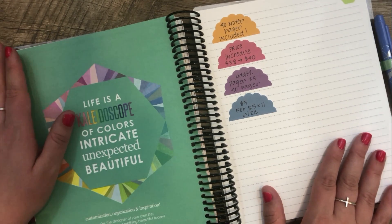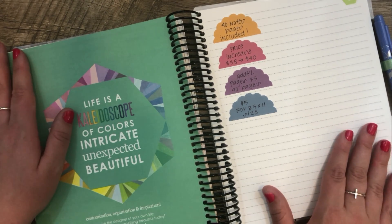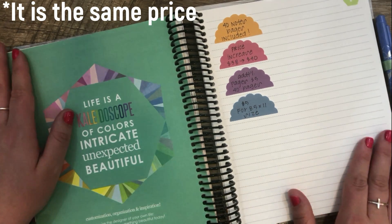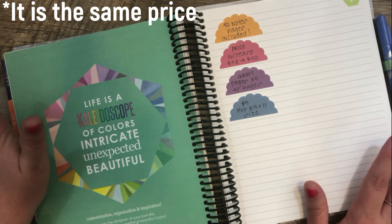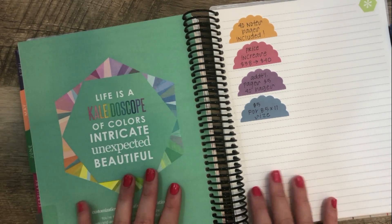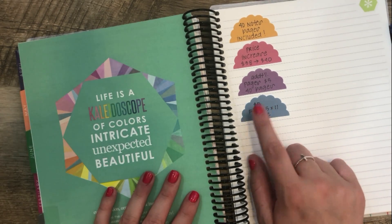Sam over at Erin Condren mentioned that now you can add different types of pages in the back — productivity pages, dot grid pages, or just lined pages. I'm not 100% sure if the prices are all going to be the same, but she did not specify that. The version I'm flipping through here is the original Life Planner size, about nine by seven. You can get the large size, like an actual notebook size, for an additional $5.